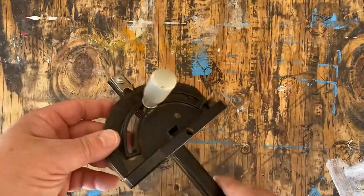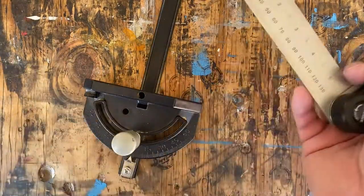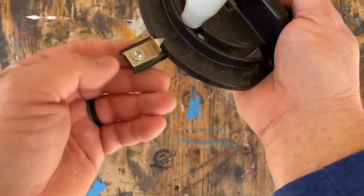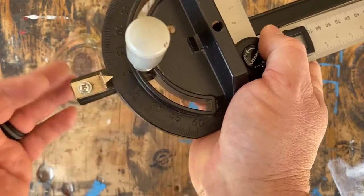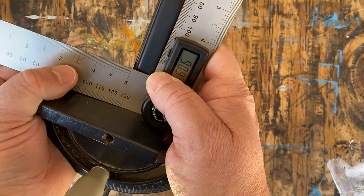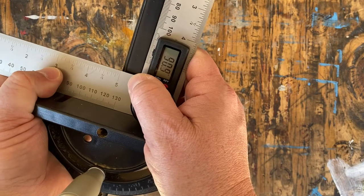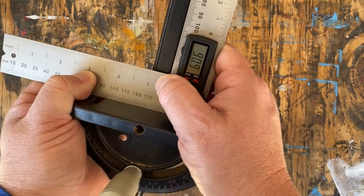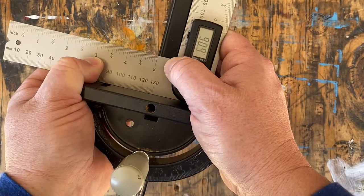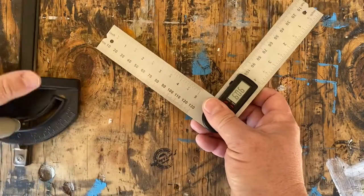This is the miter guide for my Ryobi table saw, which is a basic table saw, set at zero — which should be 90 degrees. If I put this on here, it looks like it's about a degree off as well. That's not encouraging. Let's look at another miter guide.